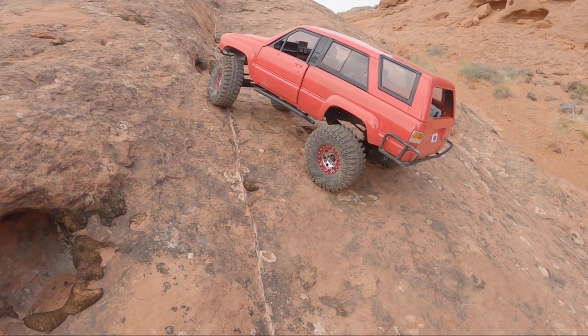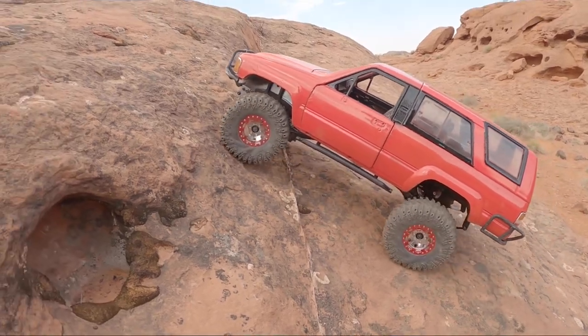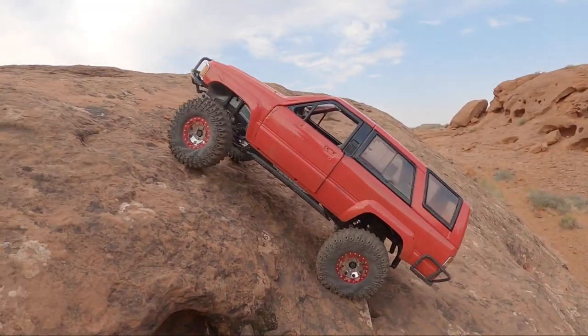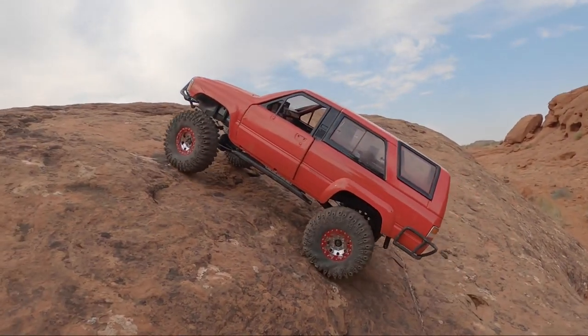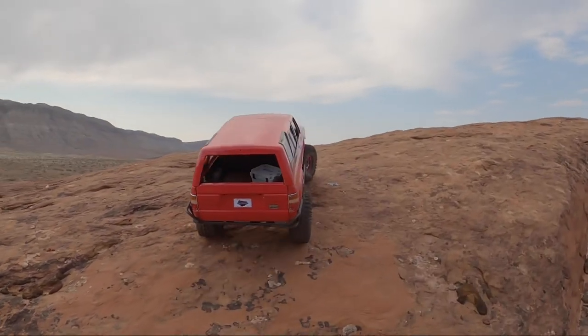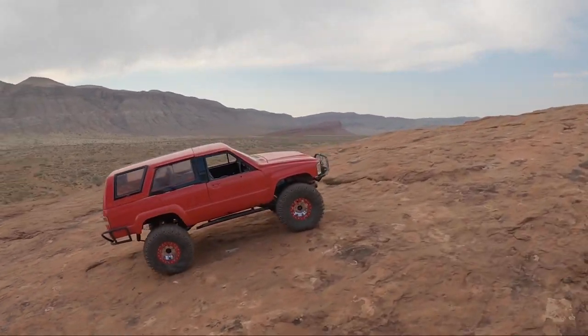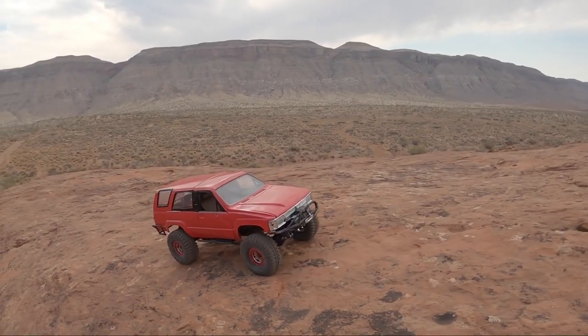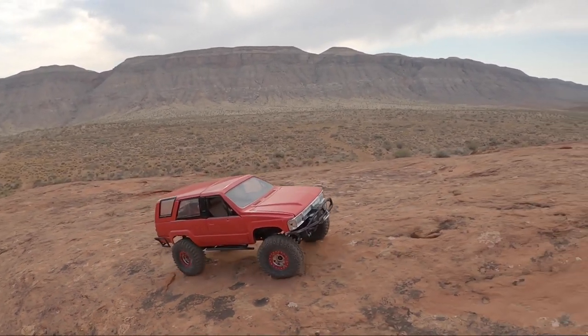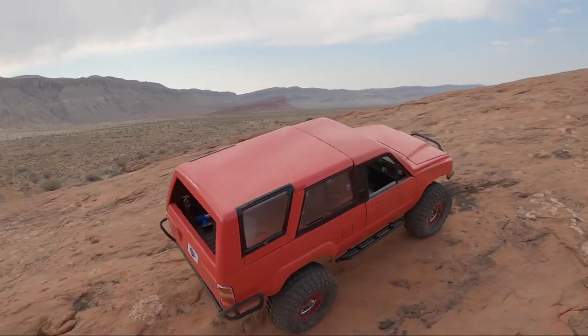It definitely likes to tip over pretty easy just because the body weight is so much heavier than the Marlin. What's cool about my buddy who traded me the Marlin for the 4Runner is he got more performance — his truck can now perform better with way less weight up top. There's a reason you don't see the 4Runner bodies out on the scale guys competing, and that's because they're so dang heavy. Maybe if you got rid of the interior and a few bits here and there it would work better, but overall it's just a significantly heavier body.